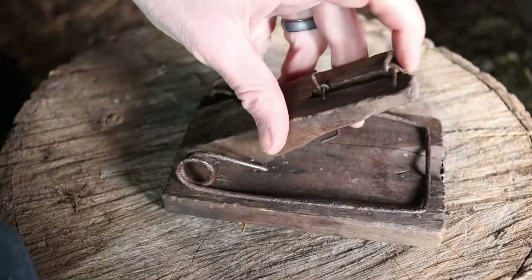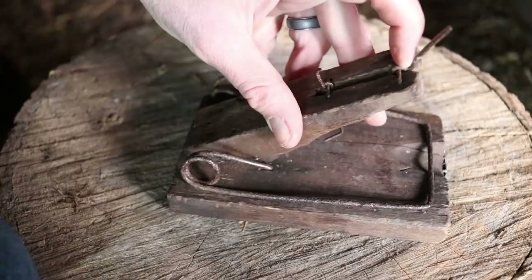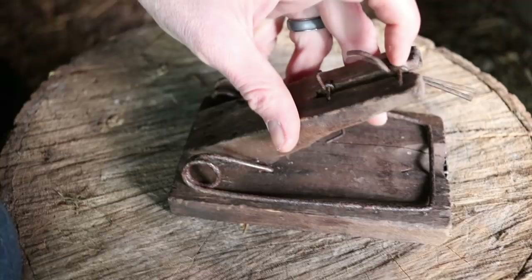Now I don't want the mouse we caught to go to waste. We're going to feed it to wild animals. I'm going to set it up in my woodshed. People have been naming the opossum that comes. The name my kids liked best is Awesome the Opossum. So we're going to see if the skunk comes along or if Awesome gets the meal. Let's go set up the motion cameras.